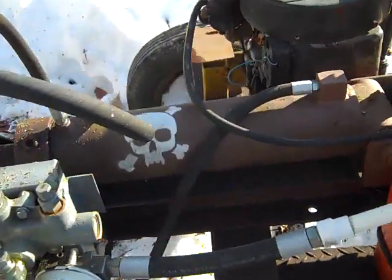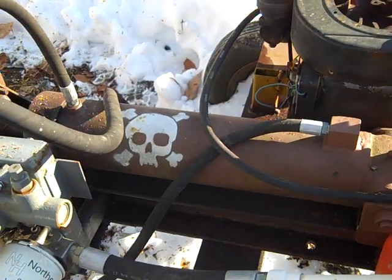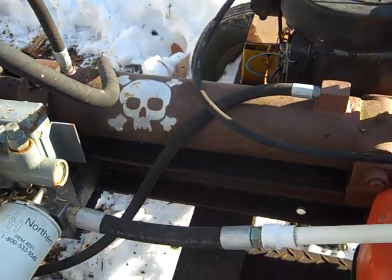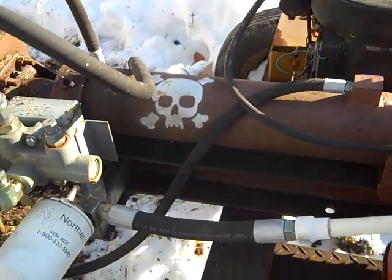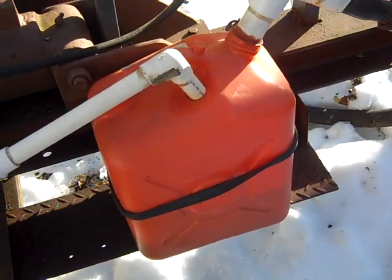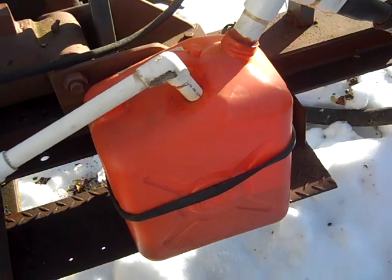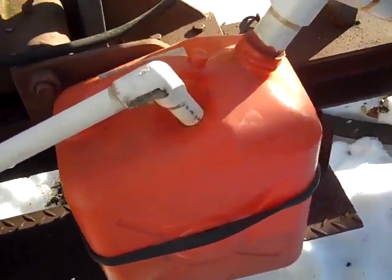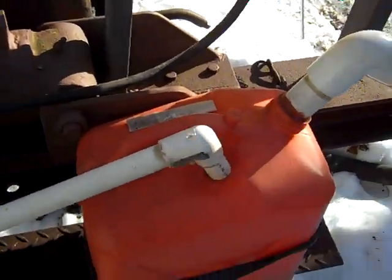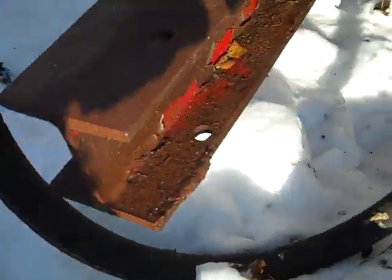I'm not sure what this hydraulic ram is from. I think it's a little longer than it should be, but it works good. This plastic gas tank is my hydraulic reservoir for the hydraulic oil. This is where the pump sucks it out, and this is where it's returned. The pump pulls from there.